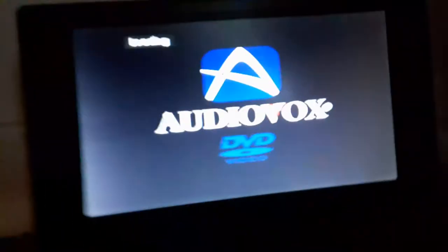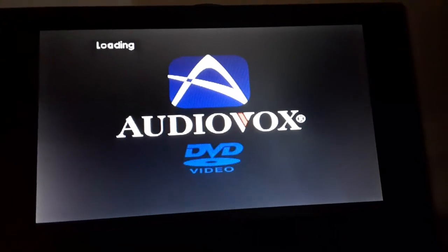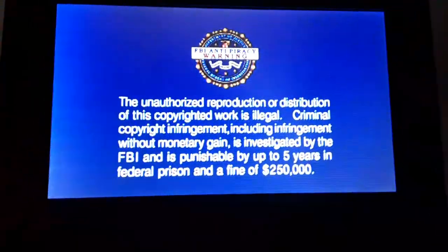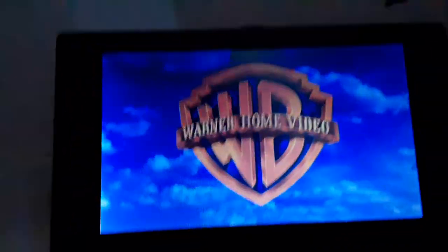Next DVD, we're going to be testing out Happy Feet, which has the Warner Home Video logo on it. Alright, I'm going to show you the Warner Home Video logo recording on my portable DVD player. Sorry guys, just let it take some time. That was the Warner Home Video logo recording on my portable DVD player.